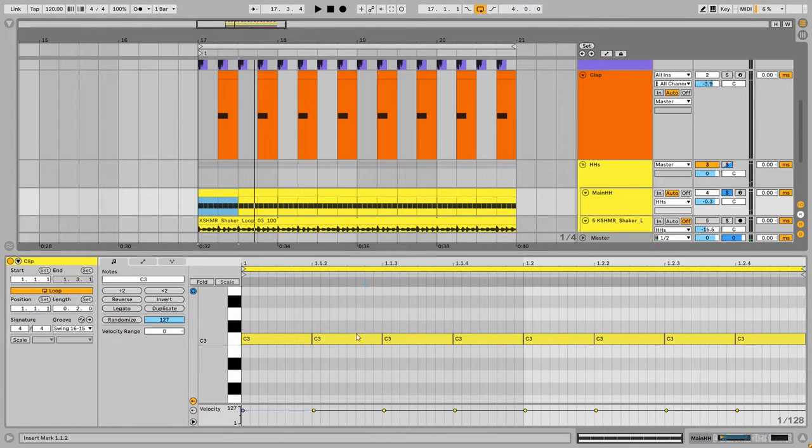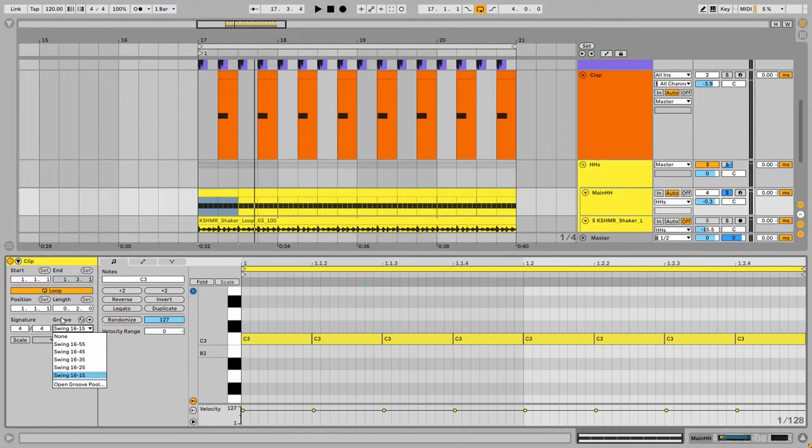As you've noticed the groove in the hi-hat — in the groove section I'm using the Swing 16 and 15 preset. If I turn this off, notice the difference: everything sounds abrupt and very digital, with no velocity and no groove. But with this on — amazing.